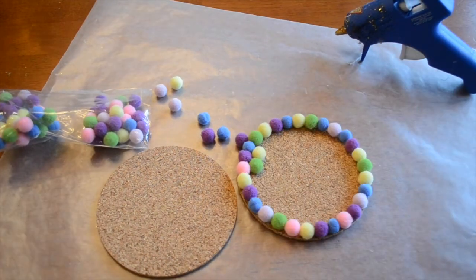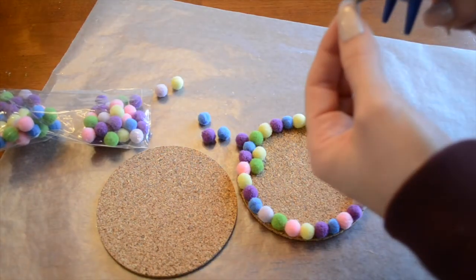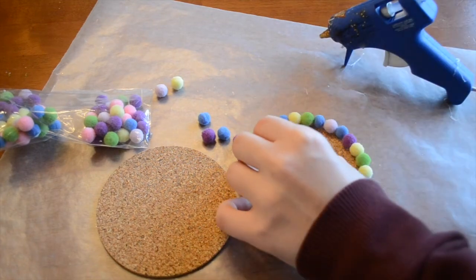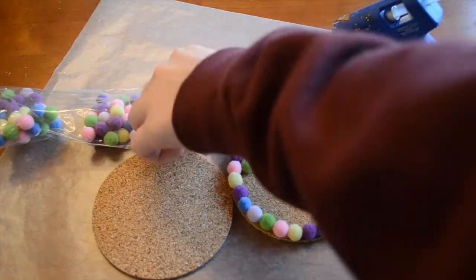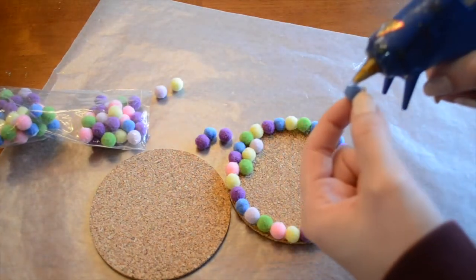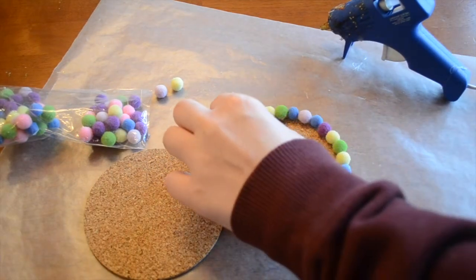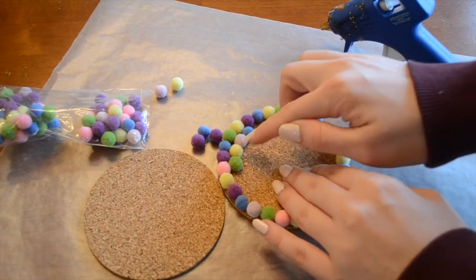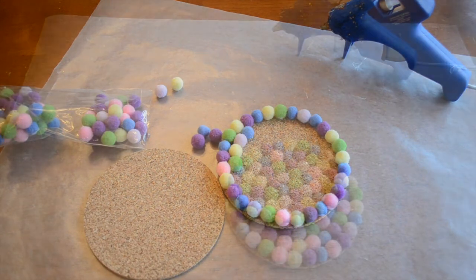It's already starting to look really cute. These are super fun — they kind of remind me of Dr. Seuss. Just really cute, as I said before, for a kid's playroom or a fun bedroom where you want to protect your furniture from water stains. I'm just going to keep adding and then I will show you the finished product once it's done.